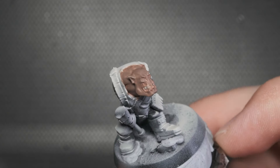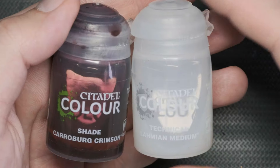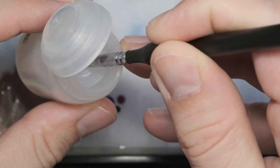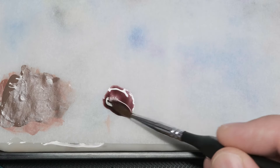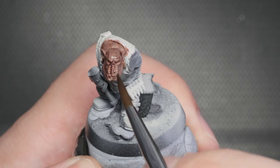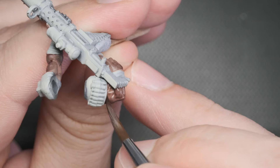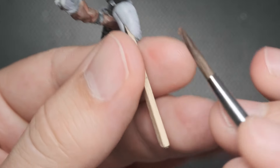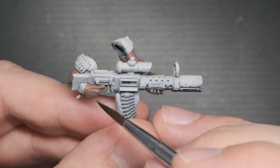This mix has left the mini a bit stained and without contrast. To pull these colors together and add more definition to the cracks and crevices, I use a thinned-down Carroburg Crimson wash. But this time, instead of water, I use a different product — Lahmian Medium. If you add too much water to a wash, it loses its potency and leaves behind unwanted splotches of color, also called coffee staining.